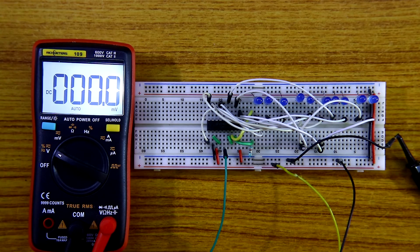So guys, this is the basic things of LM3914. Thanks for watching.